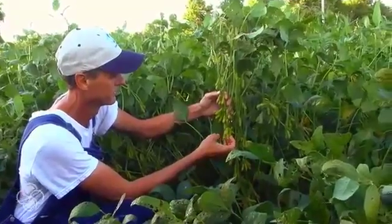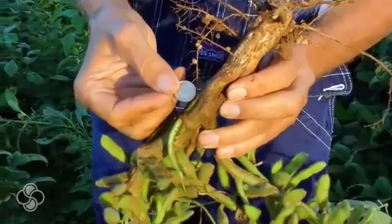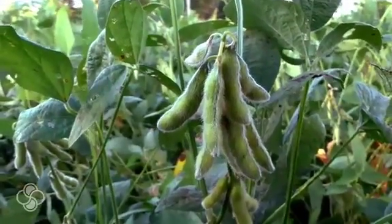Our branches are about the size of your index finger, and then we have branches on branches, so each one of these branches is basically like a normal soybean plant. We had stalks out there the size of a corn stalk, and the only way you're going to accomplish that is with large, massive roots.